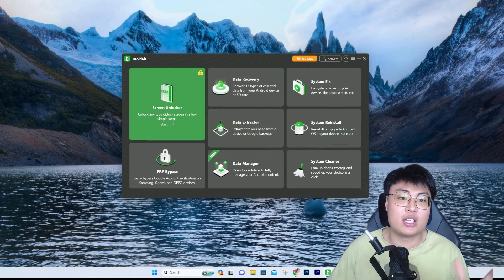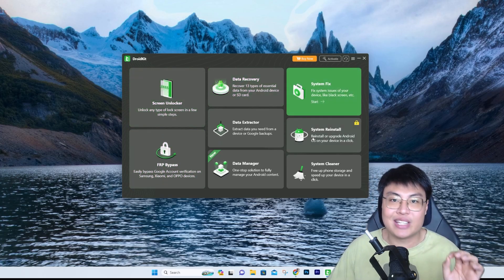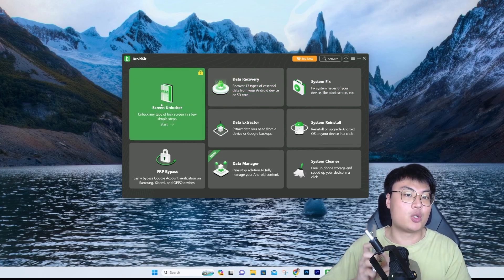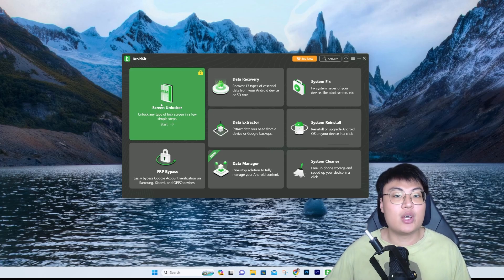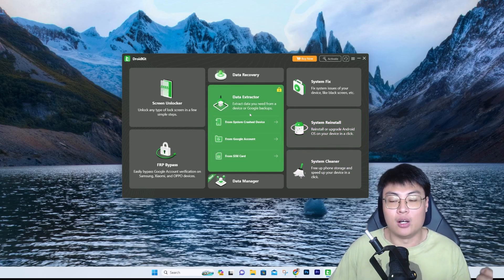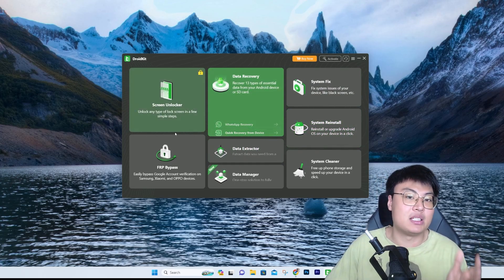Most other software on the market, if you buy it just for FRP bypass, only includes that one feature. But with this, you get everything you need: data extractor, system fix, data recovery, and screen unlocker. The screen unlocker is really helpful if you have a passcode or pattern lock on your phone and you've forgotten it. The data recovery tools are also useful if your phone is bricked due to a failed system update.